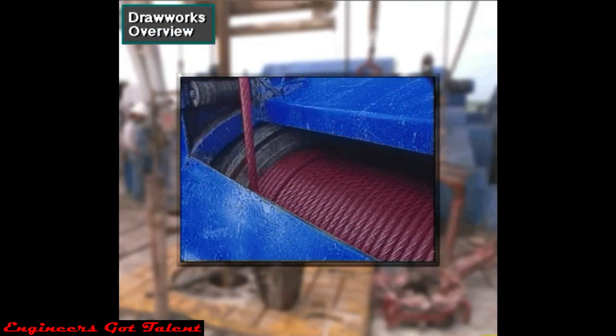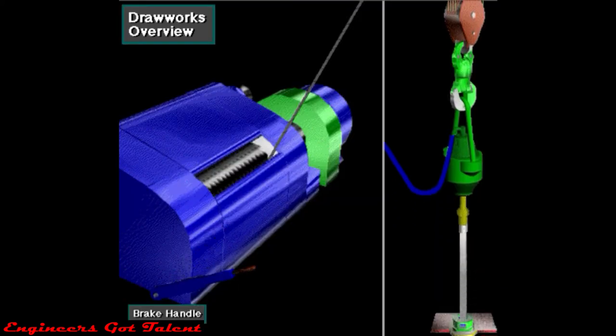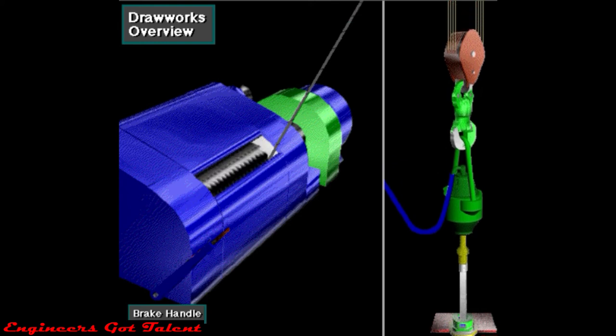The drawworks has a large spool or drum around which the crew members wrap the drilling line. Power from the engines or electric motors drives the drawworks drum. When the driller activates a control and releases the brake, the drum reels in drilling line. Reeling in drilling line raises the traveling block and whatever is attached to it. To lower the traveling block, the driller releases the drawworks brake. The force of gravity pulls the block down. The driller controls the descent by applying the brake to slow or stop the downward travel.